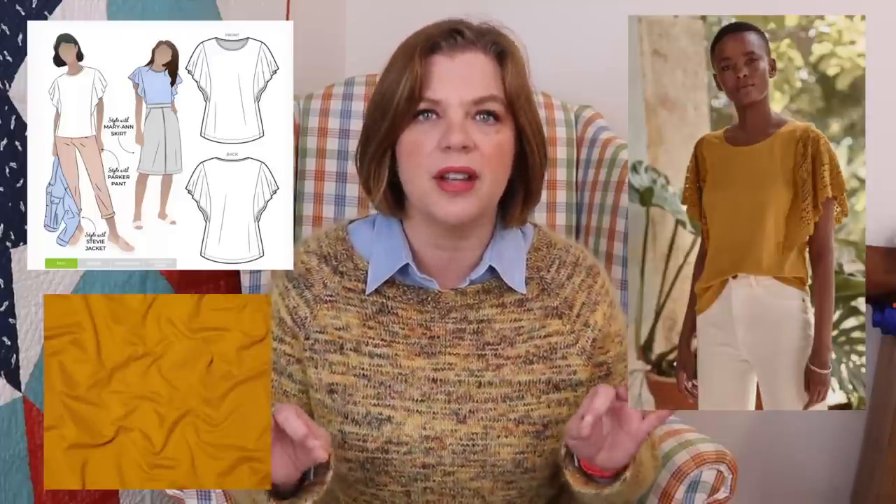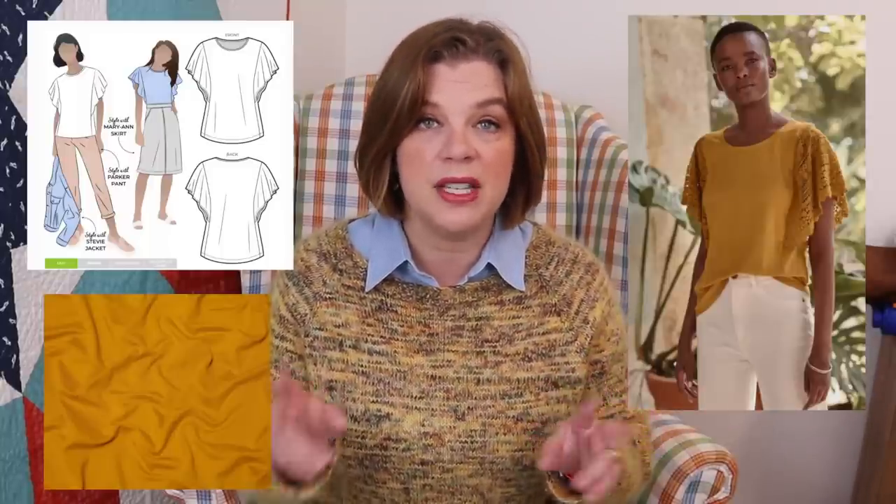I tend to prefer cotton spandex or cotton modal spandex for most tops, but viscose jersey works when you need a little drape. I do have a couple of beyond-basic knit tops in viscose jersey that I really love, so I think combining those two fabrics together is going to recreate that top — and this might genuinely be one that I make.